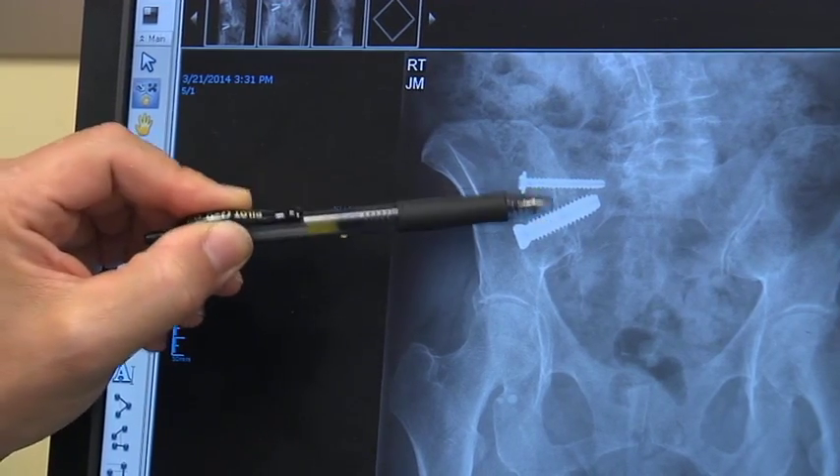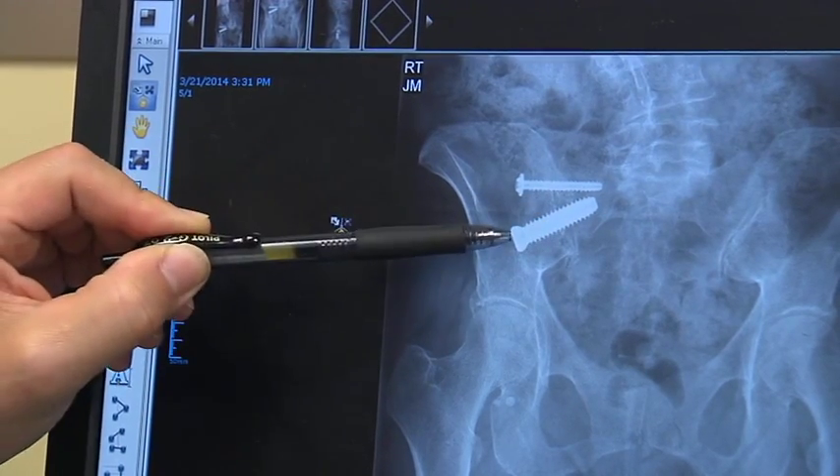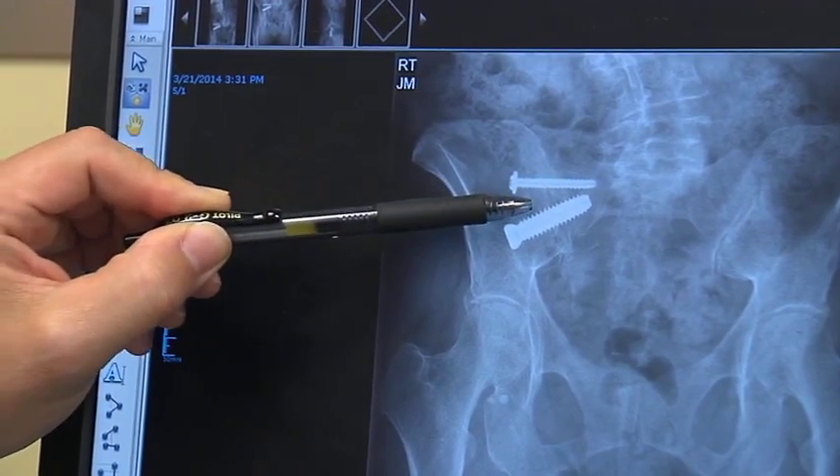One of the things that attracted me to SI joint surgery was the same concept that attracted me to kyphoplasty and cervical surgery, which is outcomes. I've used other systems before and I've had reasonable success with them, but the concept of actually decorticating the inside of the joint and putting bone in there, to me, being an orthopedic surgeon, it makes more sense.